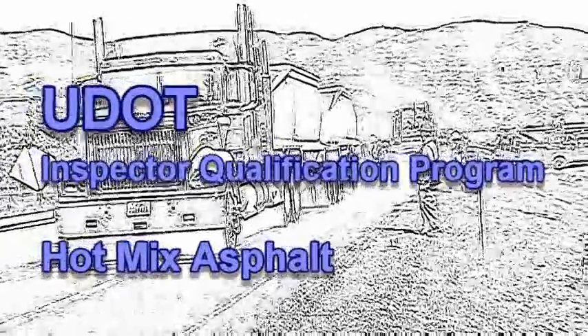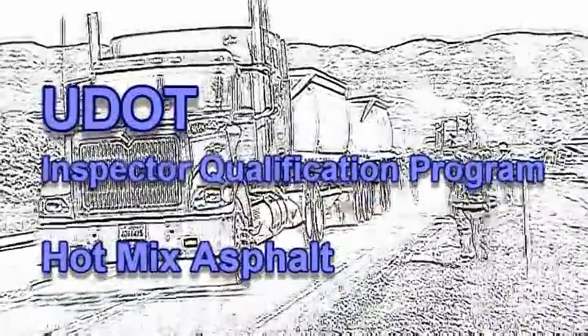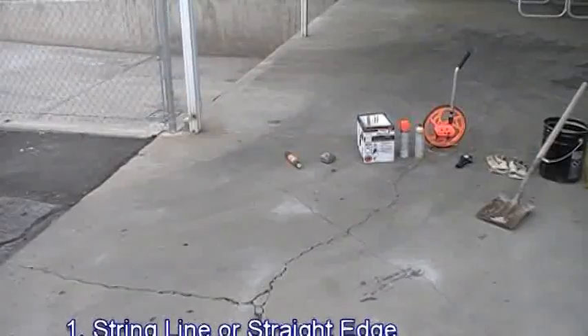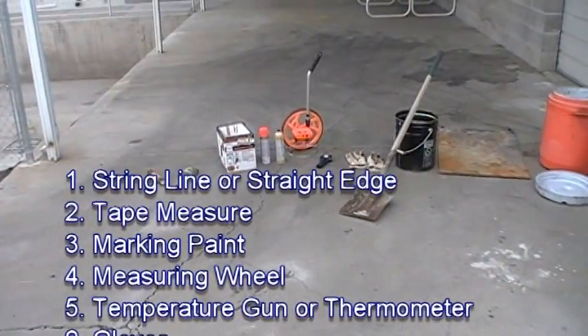This is the Hot Mix Asphalt module of the UDOT Inspector Qualification Program. Before heading into the field, the inspector must make sure he has all the tools necessary to complete the testing and inspection.